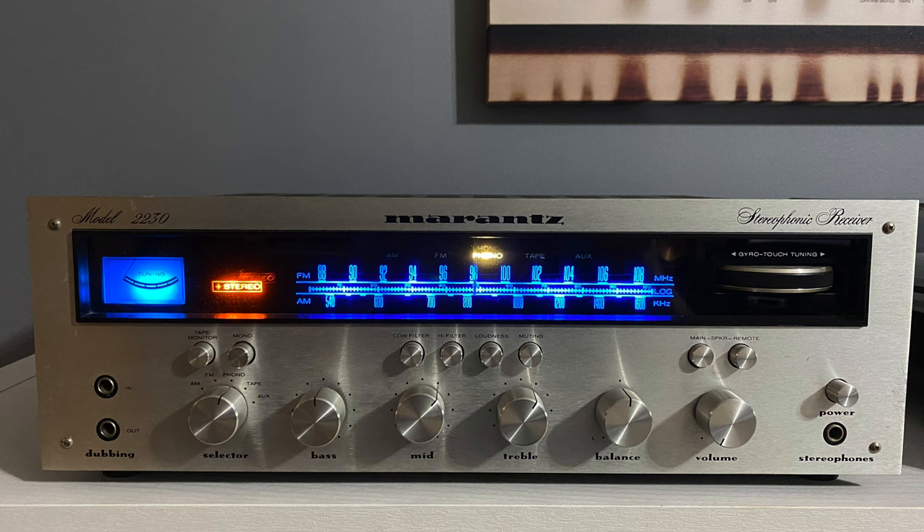Let's talk about the sources I used. I decided I was going to test these using all vinyl, and I just got a vintage Marantz 2230 — totally restored. New caps, transistors, the whole nine yards. This thing is factory fresh, and it's got one of the best phono amps I've ever heard. I paired that up with my Fluance RT85 with an Ortofon Blue cartridge and started spinning vinyl through these headphones. The headphone amp on that 2230 is outstanding.